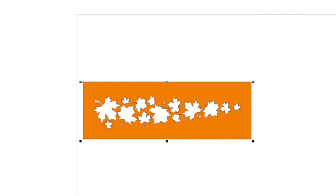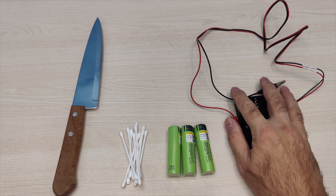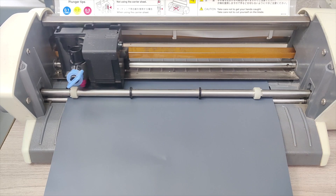For the first method, I will need plotter cutting film, the plotter itself, transfer film, a 12-volt power source, cotton swabs, and water with dissolved table salt.